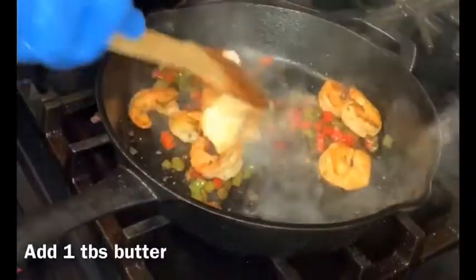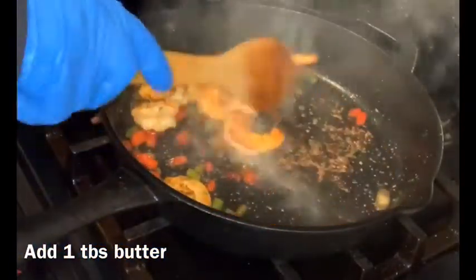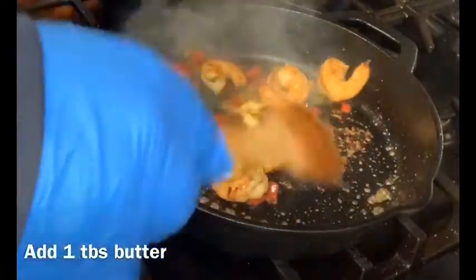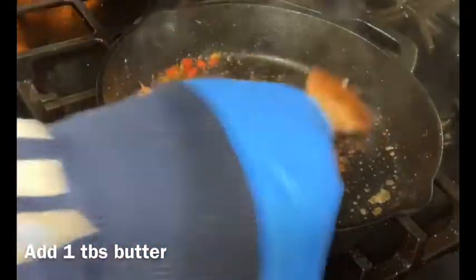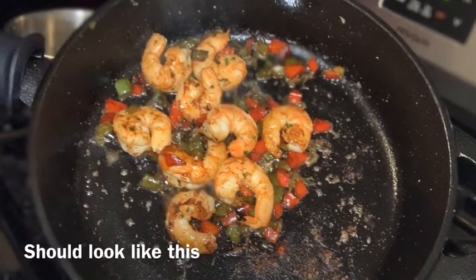After a couple of minutes, add one tablespoon of butter. Try to use unsalted butter, but salted works too. Before you add the butter, turn the pan off — everything is cooked at this point. The butter just gives it a nice finishing flavor. If done correctly, your topping should look just like this.